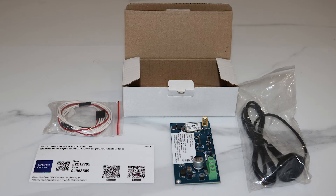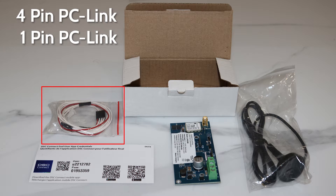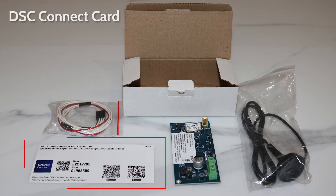Unboxing the DSC Connect Communicator, you'll find an LE4050M cellular communicator, 4-pin and 1-pin PC-link cables, cellular antenna, and a card including the default username, password, QR codes to download the DSC Connect app, and the device serial number and configuration key required for activation.